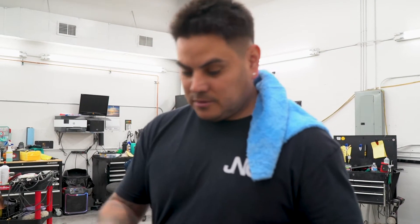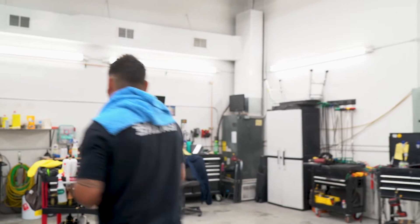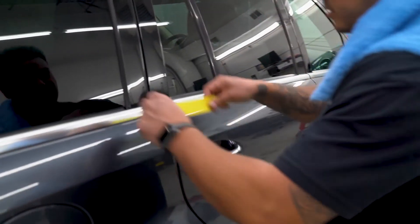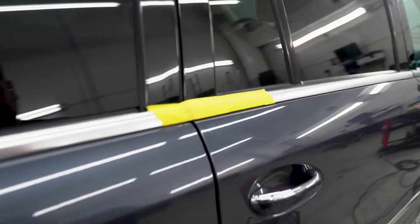So what I'm gonna do is grab my sanding block, 2000 grit sandpaper, 3000 grit sandpaper, and I'm gonna wet sand this little scratch out. This'll probably be a good scratch removal. I'm gonna tape my edges up so when I'm polishing I don't have to worry about hitting any of this metal. Actually, let's just do it dry — we're not even gonna wet sand it.